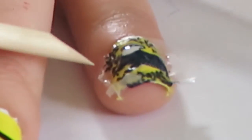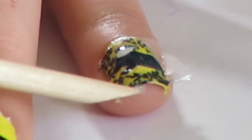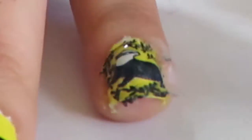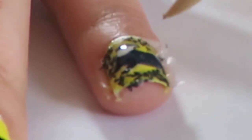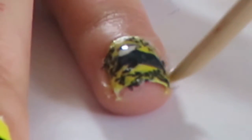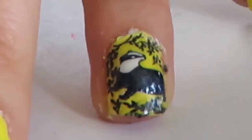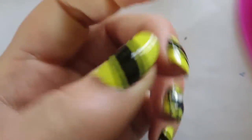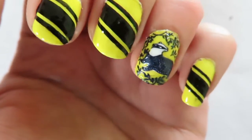Don't worry if you have any excess top coat around the nail — just use some nail polish remover to dissolve it. It should look like the badger is on your nail perfectly. Once you've done that, you've completed your Hufflepuff nails — I hope you enjoyed the video!